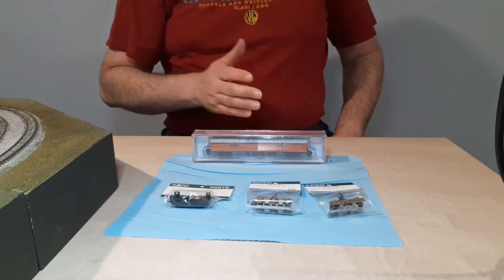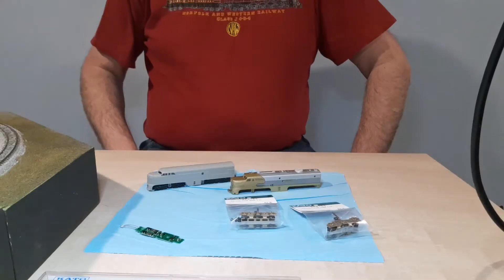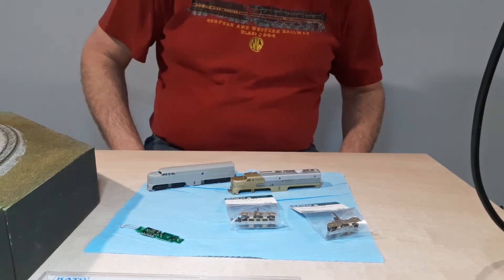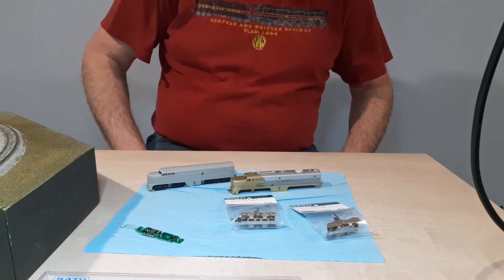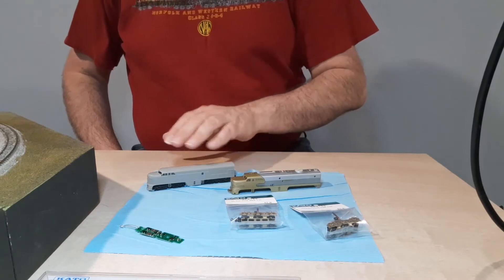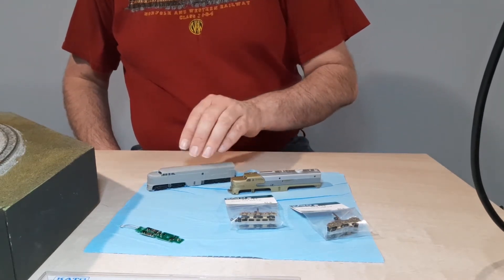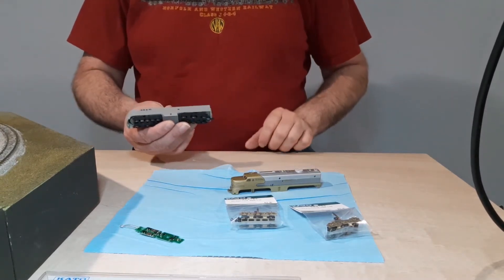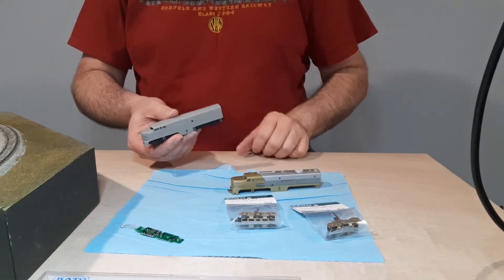I'll be back in a moment after I clear this off, and we'll go ahead and work on the Kato PA. This is going to be our PA-1 AT&SF Gold Bonnet project. Now, there is a chassis here sitting under this locomotive — a PA-1 chassis with a Fairbanks Morse e-rebuilt shell on top.